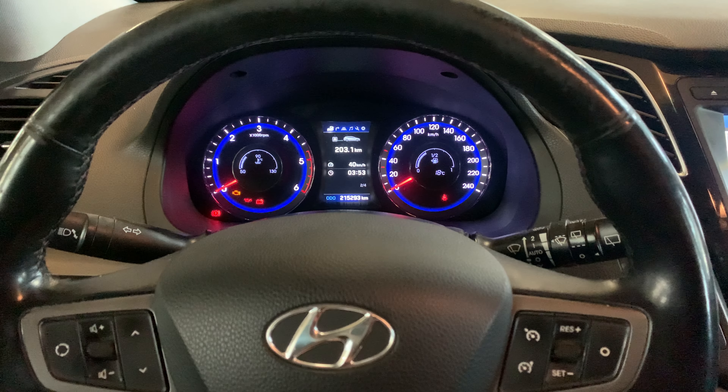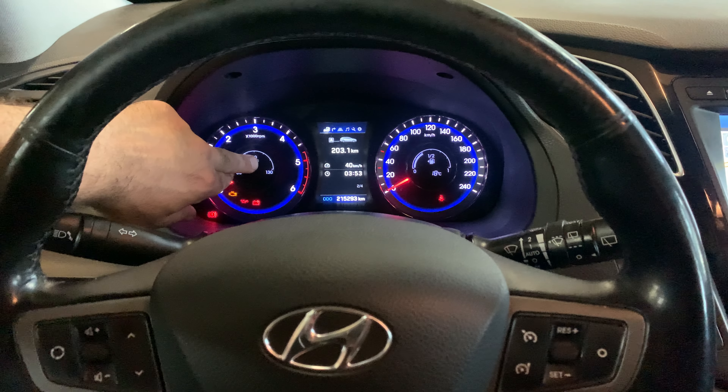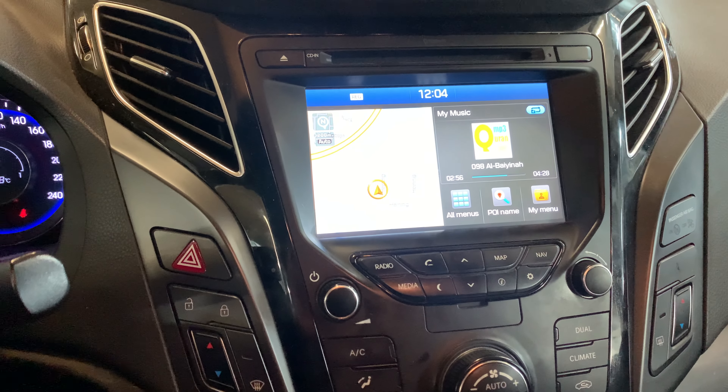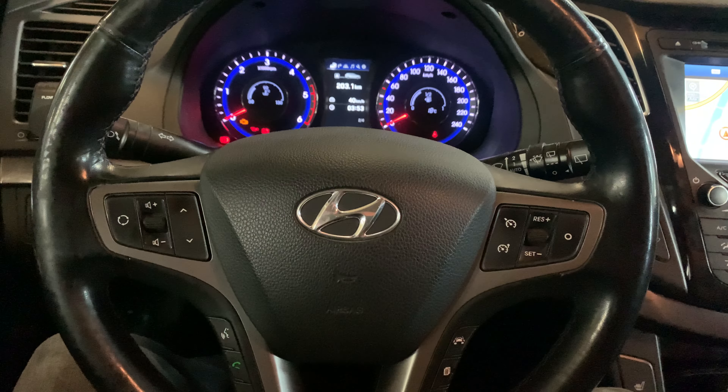You need to change it twice — we need to change the language for the instrument cluster and you need to change the menu for the multimedia area, and I'm going to show both of them. Let's start with the instrument cluster.